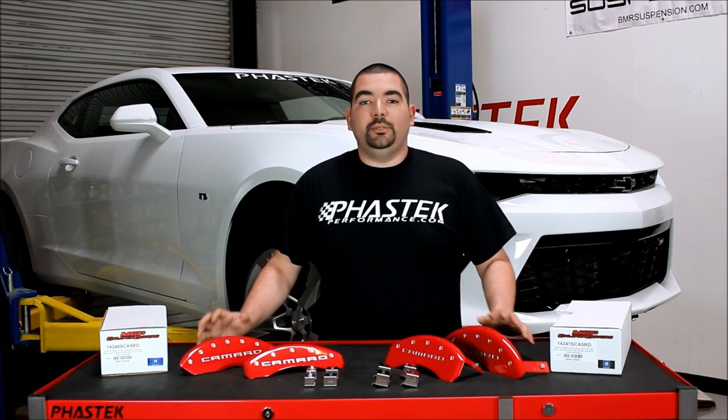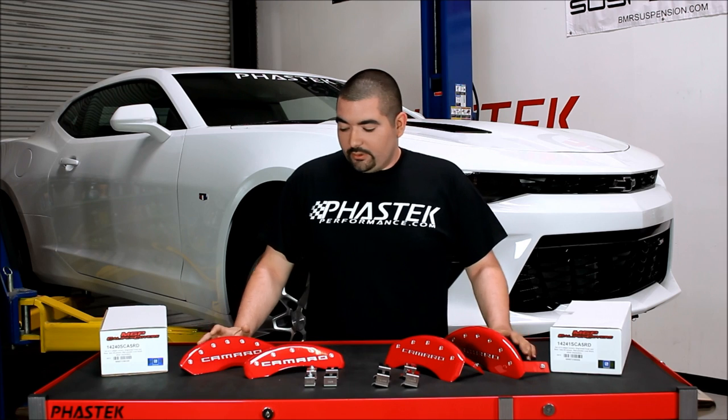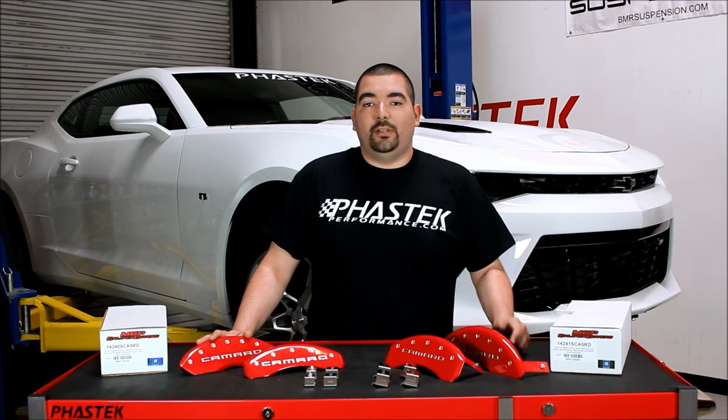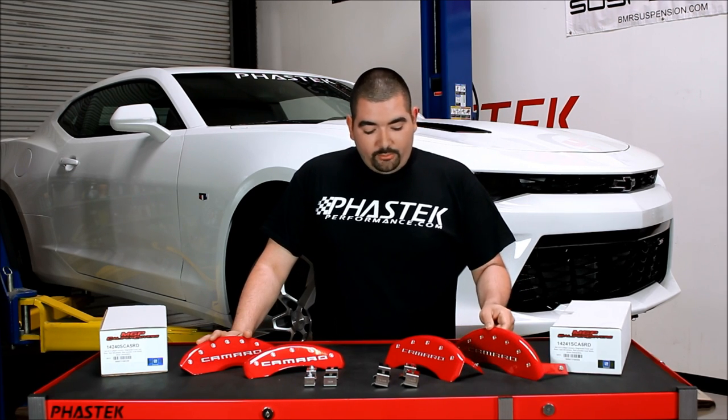Hey guys, Ricardo with Fast Tech Performance, and today I'm here to talk to you about the MGP caliper covers for the 2016 Camaro. These caliper covers come in a couple of different color options — as you can see here, we have a set of gloss red. They're also available in gloss black and flat black. Now these are the V8 Brembo covers, and these are the V6 covers.